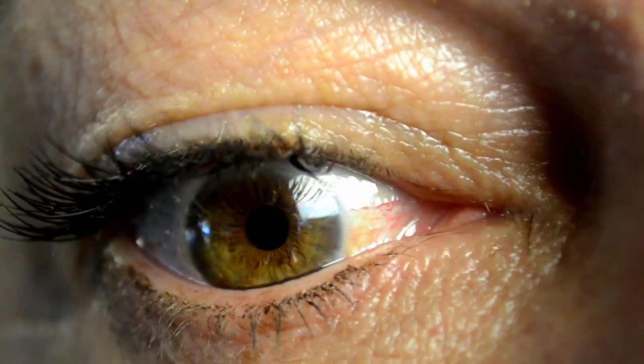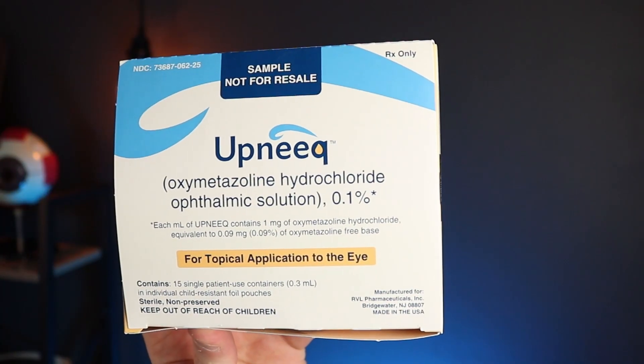Have you developed a droopy eyelid or eyelids and you're looking for solutions? There's a brand new eyedrop called Upneek. With one eyedrop you can have an eyelid lift. Now who is this drop for and how well does it work?